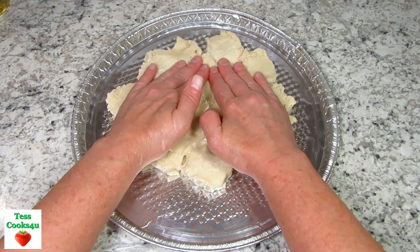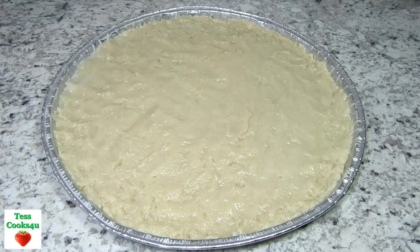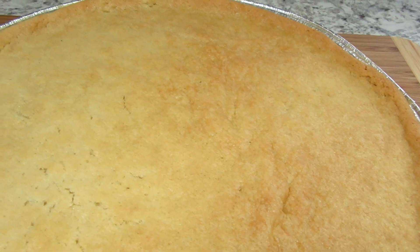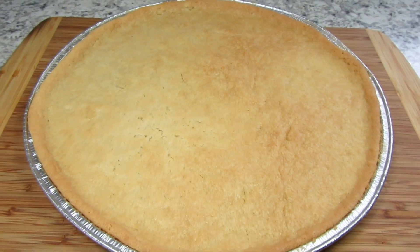If the dough sticks to your fingers you can also try flour. This is going into a preheated 350-degree Fahrenheit oven for 12 to 14 minutes or until the crust is golden brown. Once done, I'm cooling the crust at room temperature and then refrigerating until cold.